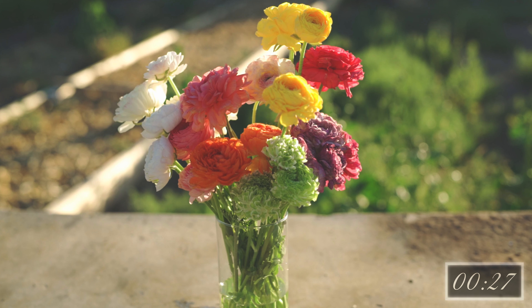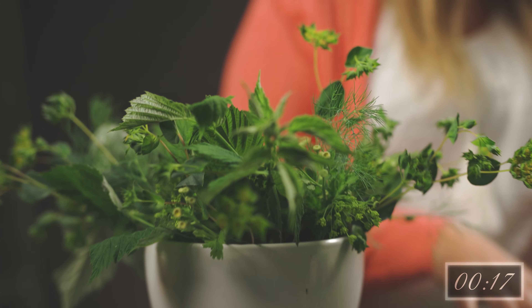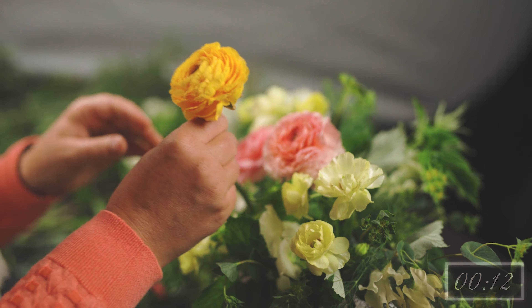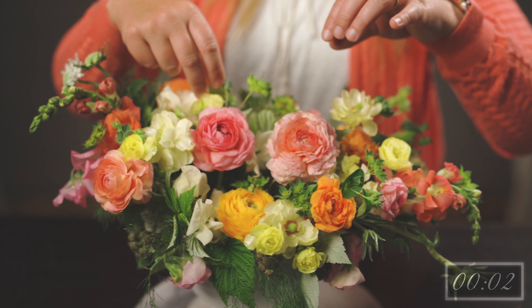Ranunculus have an incredible vase life. When harvested at the appropriate stage, expect five to seven days vase life, if not upwards of two weeks. Ranunculus can be used as a focal flower or a filler component — a popular flower to use in wedding work with their elegance, but also approachable enough for a mixed bouquet. Ranunculus flowers and buds are amazing to use in wearable designs such as boutonnieres or floral crowns. We have had these amazing flowers open large enough to even compete with peonies.